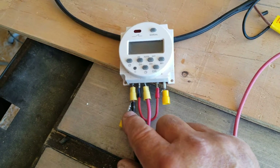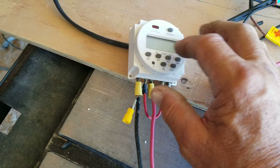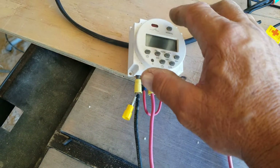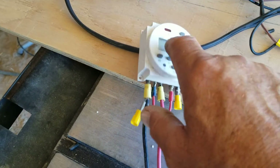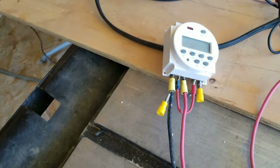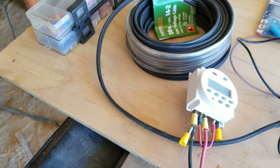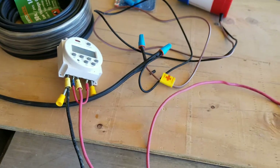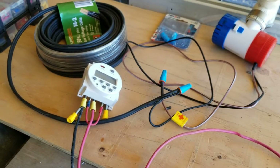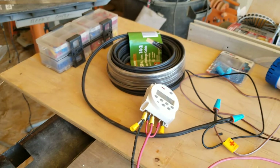It has auto on/off and manual - I press manual, red light comes on, and this will have a digital display when it's all hooked up. I need to find some small screws to go through these little holes so I can fasten this to my panel board up inside the pump house room underneath the staircase.